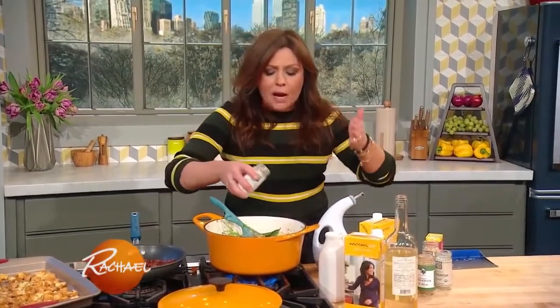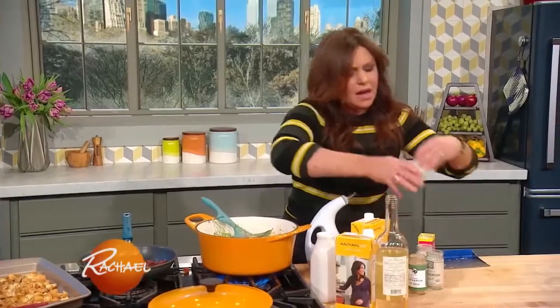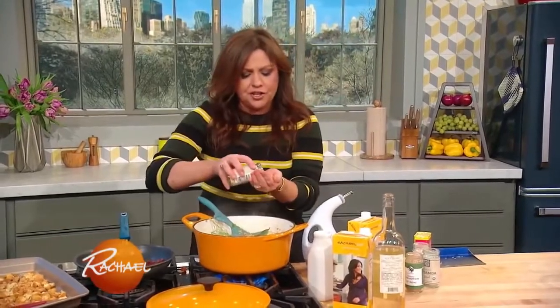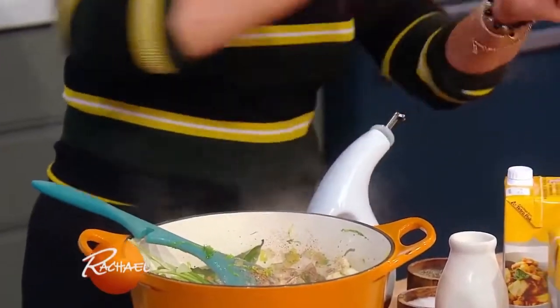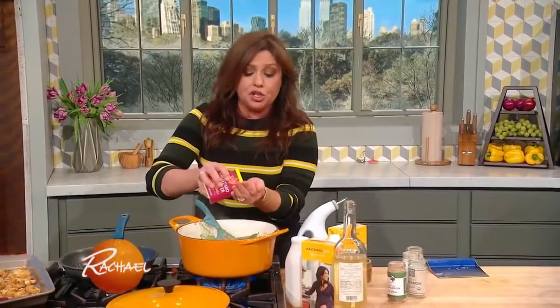White pepper — we already have salt and black pepper in there. White pepper's very earthy and it's a whole different flavor entirely. Ginger — ground ginger — a good teaspoon of that. And then a little or a lot: a teaspoon of dry mustard, or if you like a spicier, warmer feeling, you can double that and go up to two.